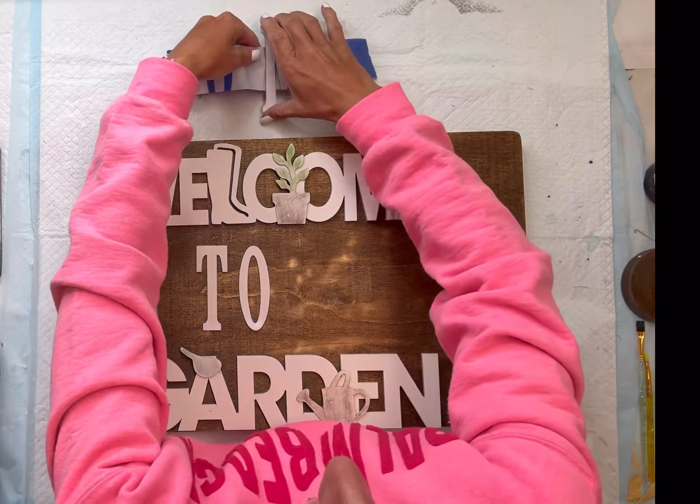I'm just going to glue everything down. I'm using some hot glue for this — you want to put a decent amount on for a good hold. You can also use E6000 or a wood glue.